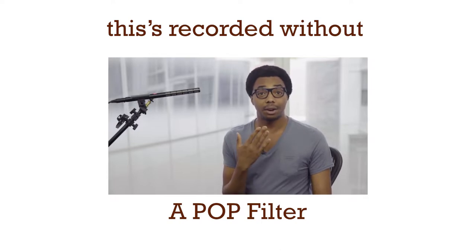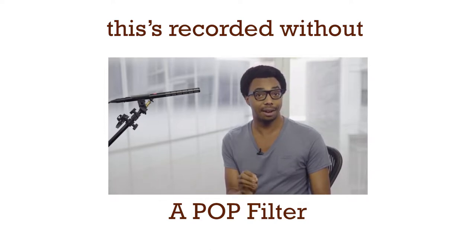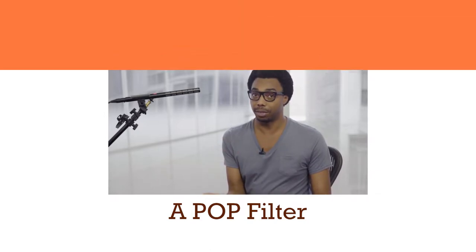All the noise is generated from air forcefully reaching the microphone. All you need to do to prevent it is to place something on the microphone that won't muffle sound, but will prevent air from going through.